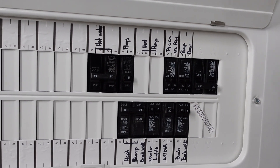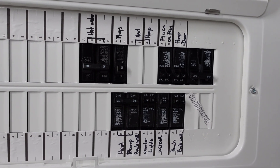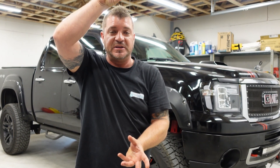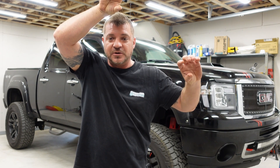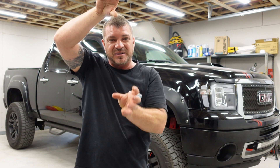Depending on what your electrician has done, they may have mounted your panel sideways — usually for space restrictions in a small basement to get the panel to the proper height. Panels can also be mounted upside down, so you may have the main breaker on the bottom or on the top. Sometimes electricians mount them upside down due to underground feeds coming up into the bottom of the panel, or depending on where the meter base is located. All orientations are approved except diagonal, but the labels must correspond with the panel — if it's mounted upside down, the labels need to be turned around to match.